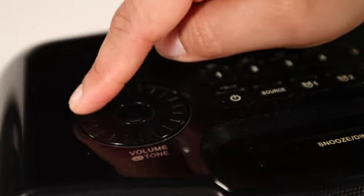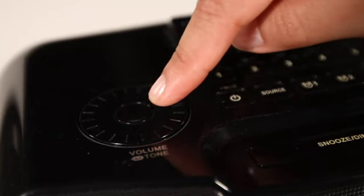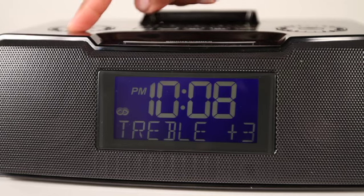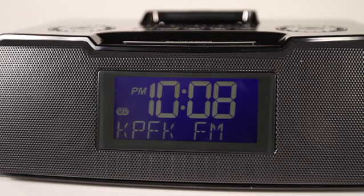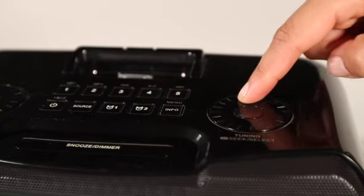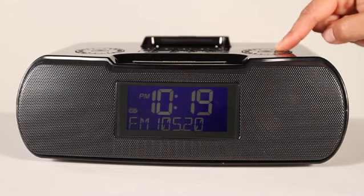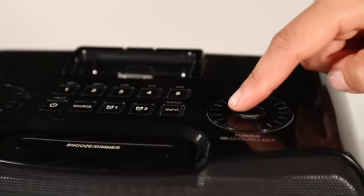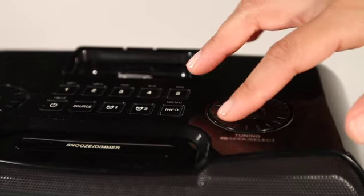Volume is controlled by turning the volume wheel. Depress the inner button for bass and treble controls. An internal base reflective tube and two eight-watt speakers help account for the RCR10's surprisingly rich sound. Tune your favorite station either manually or automatically. You'll quickly note the RCR10's ability to tune in faint signals, and an optional external antenna is included to enhance performance where needed.